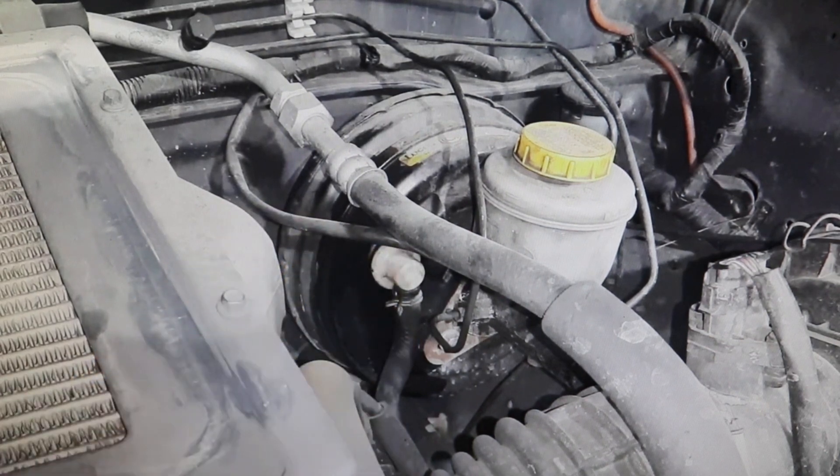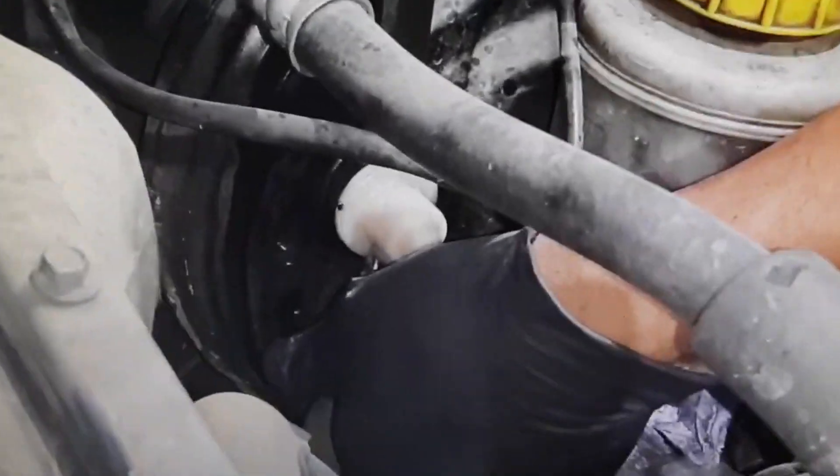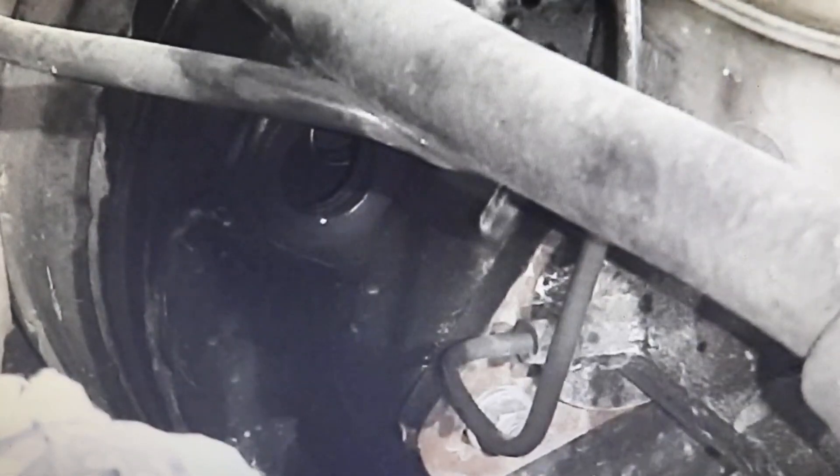Remove the plug from the vacuum inlet, and now what we are going to do is introduce a rope through that hole inside. If there is brake fluid, that will be detected in the rope.